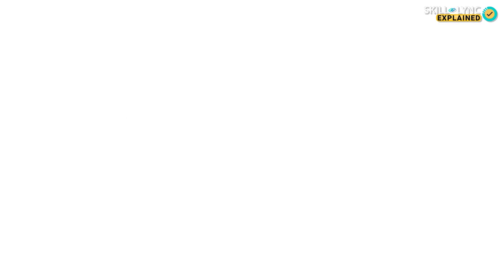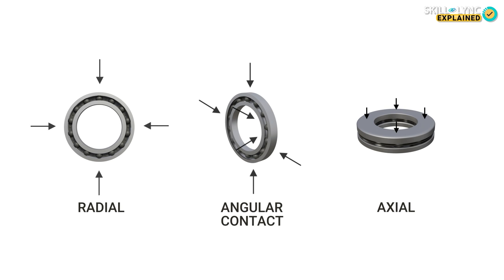There are different types of ball bearings available for different uses. But the three main types are the radial bearings, the angular contact bearings, and the axial bearings. These categories are based on the direction of the load.